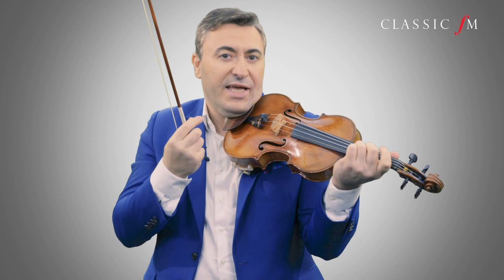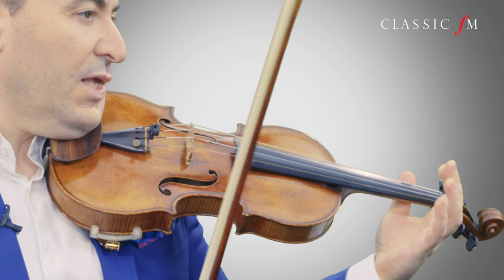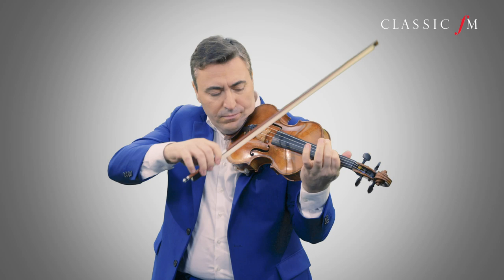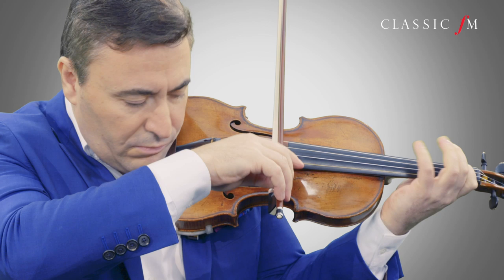Then you practice. The best way to practice this passage is to play legato. And make sure when you cross strings, your elbow anticipates the movement to the next string before you actually play it. And you have a very earthy and nice, beautiful sound from that.